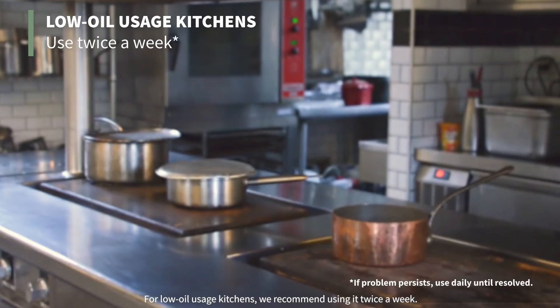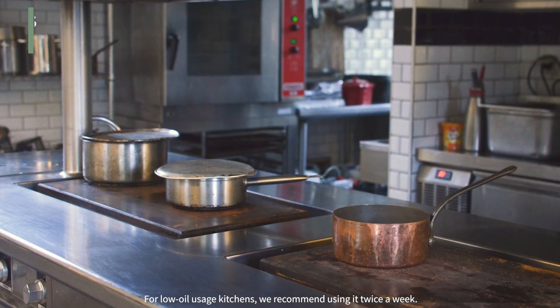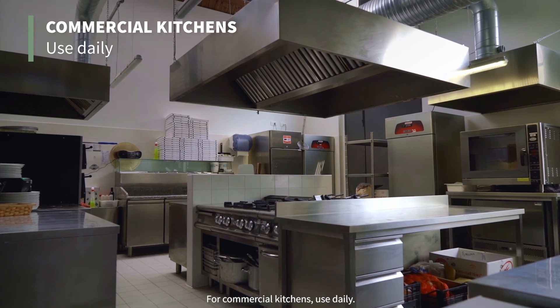For low oil usage kitchens, we recommend using it twice a week. For commercial kitchens, use daily.